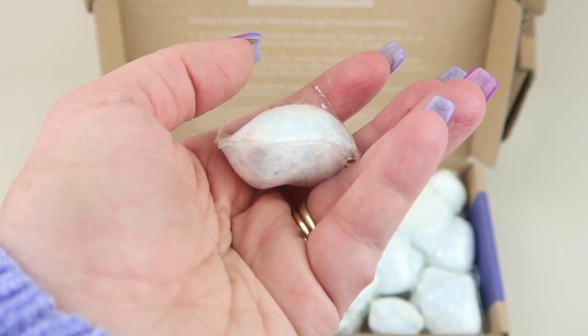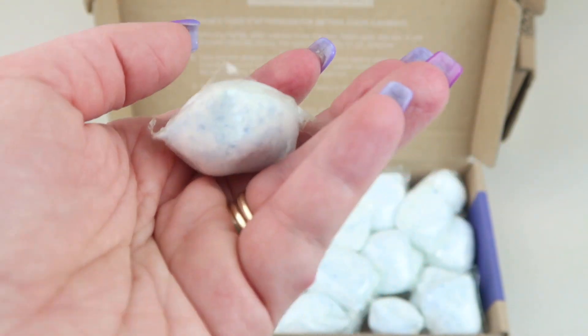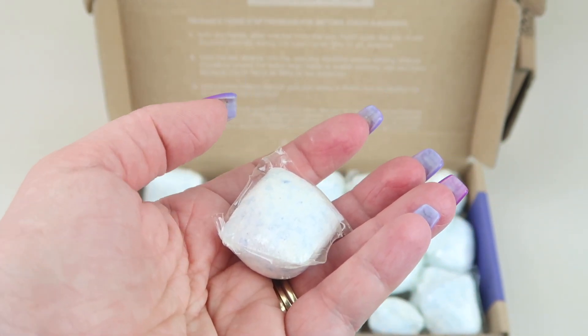It is safe for septics, which not all products are. I grew up using a septic, and they came up with all kinds of different flushable things but they're not all flushable, especially if you have a septic system. So these are safe for septics.